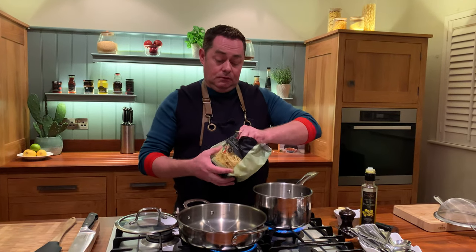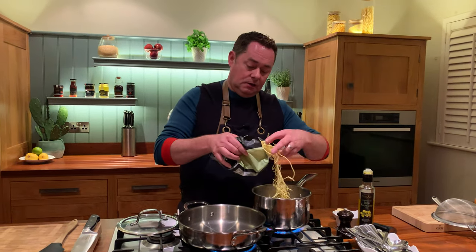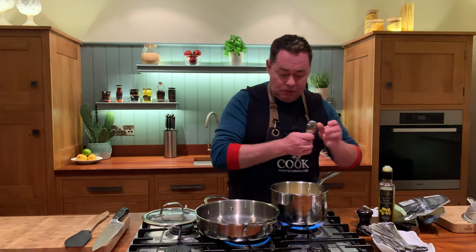You can use pappardelle pasta and you can use dried pasta. So this is the fresh egg pasta — I'm just going to break it here. I love that just even on its own. The twins, if they want something quick, it cooks literally in two minutes. It's so delicious. Let's just get a spoon and stir that. Let that cook away.